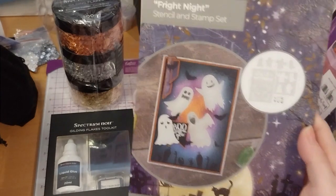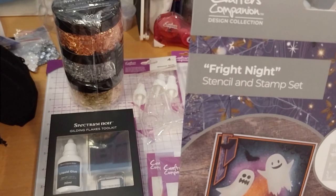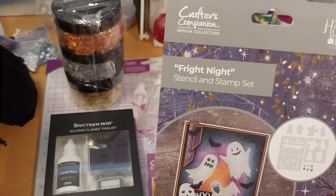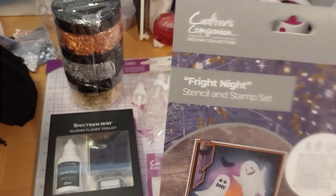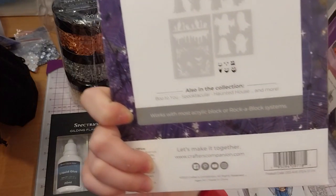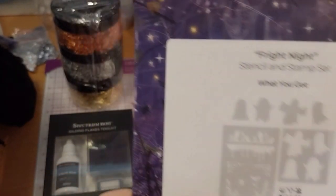This is a stencil and stamp set called Fright Night, at £2.79. I don't have anything ghosty, so I thought, why not? The other stencils look to be interesting, and the stamps are like jack-o-lantern faces. I thought it'd be good if I wanted to do some faces on other things as well.